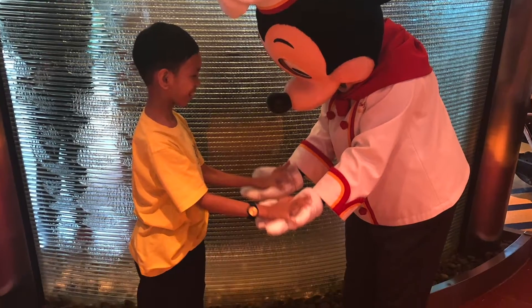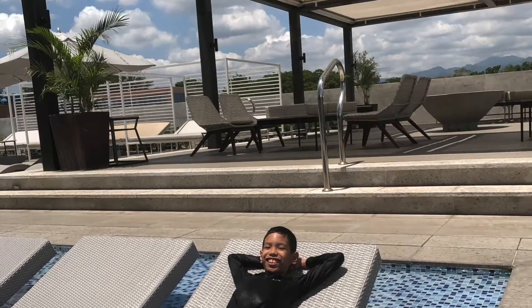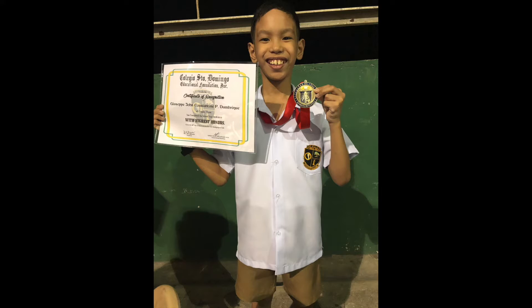Welcome to my channel, where I will take you to some places that you see my new toys and stuff, and reviews.